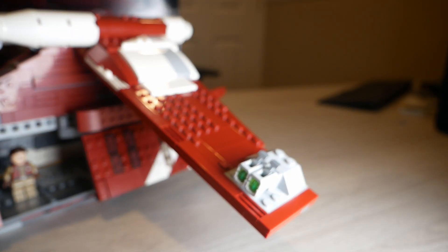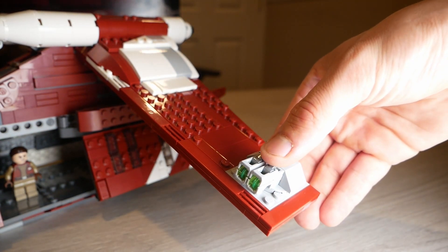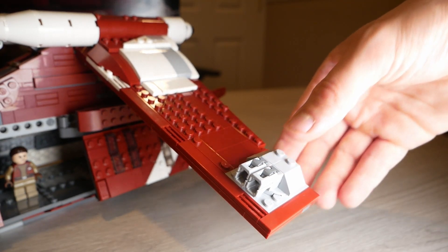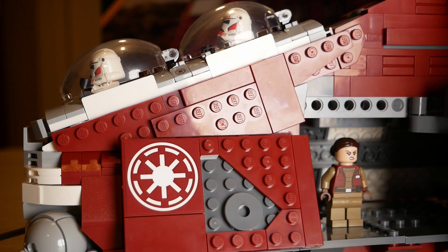One of my least favorite parts about this set — and super inaccurate — is we have stud shooters on the wings when it should be bubble turrets. I don't know why Lego did it; it just doesn't look right at all to me. All of the Republic logos you see are stickers, which I really wish were printed, especially the big stickers, because over time they can start to peel.